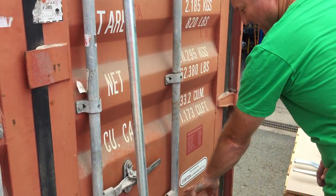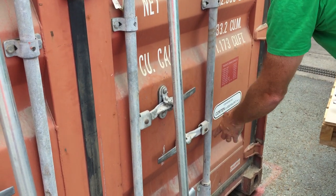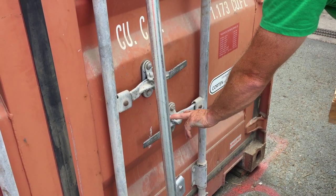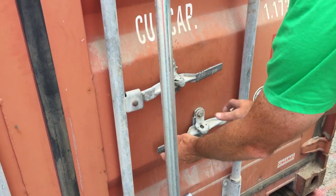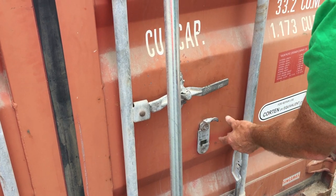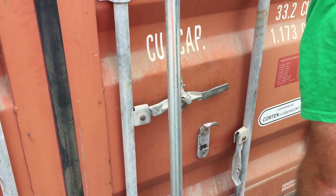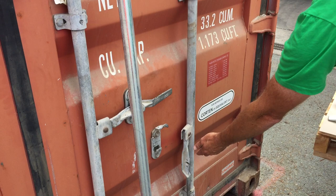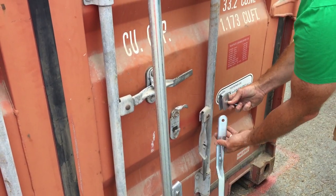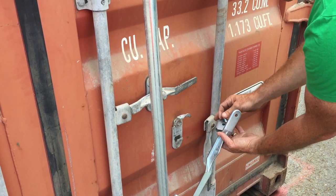Then we go down to the handle itself — handle, hub, and locking bar pin. This here is a door handle catch and door handle retainer. So this one here is indicated like that. There's the hub, handle, and pin.